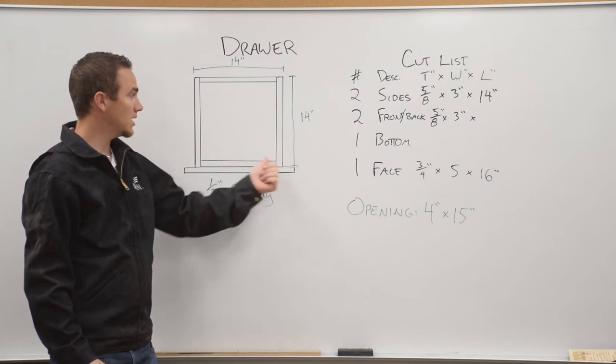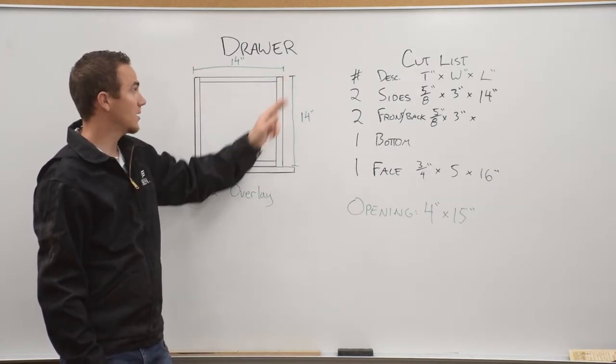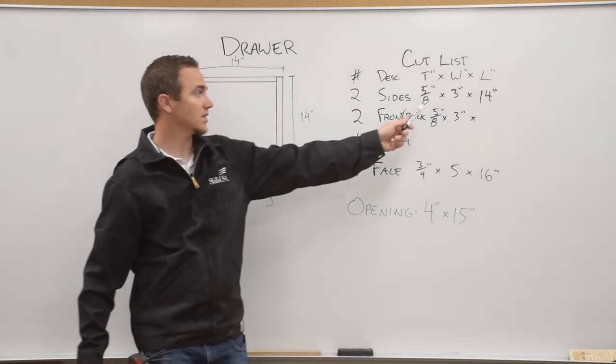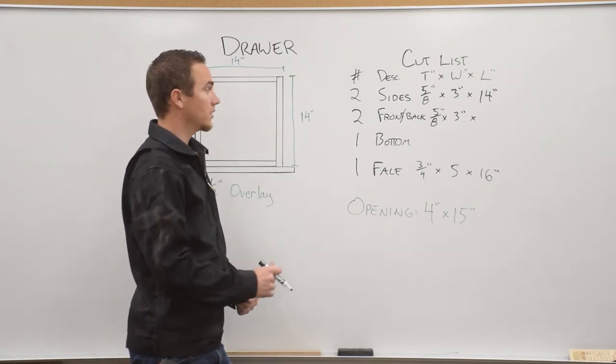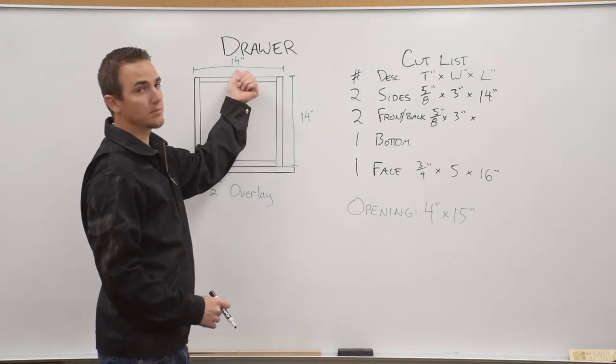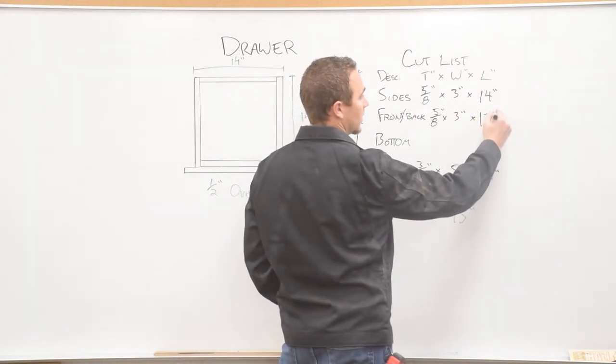For the front and back pieces, the total width of our drawer is 14 inches, but we're going to subtract five-eighths on each side. Five-eighths plus five-eighths is one and one-fourth. So we take 14 minus one and one-fourth and we get 12 and three-fourths.